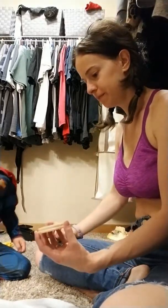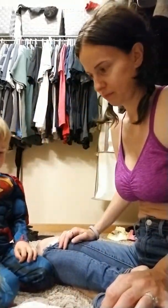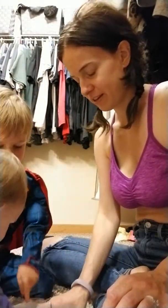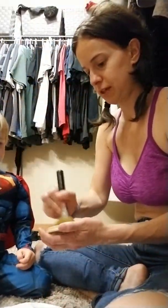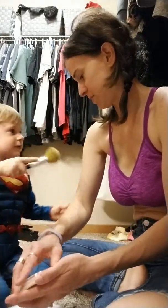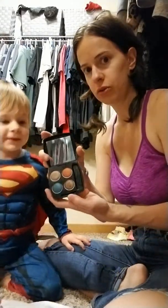Come here, come here, try again. Oh my arm, okay. What's in here? Look at these ones — those are pretty!